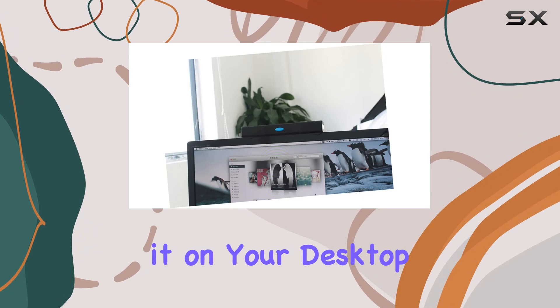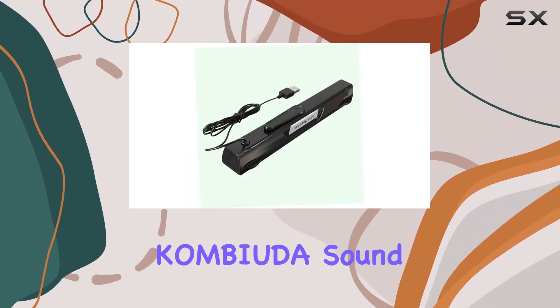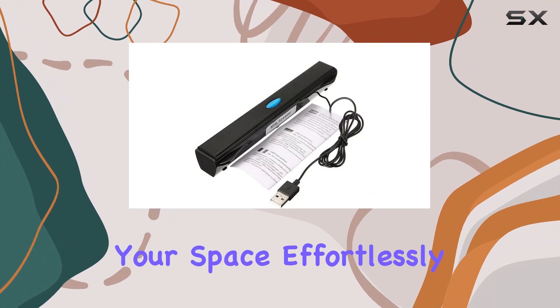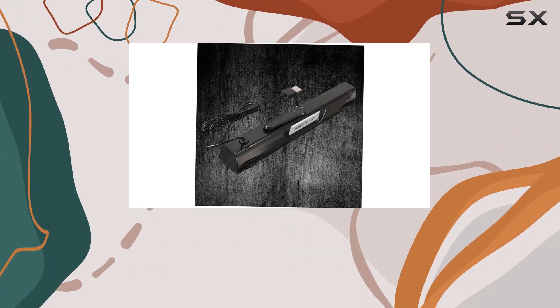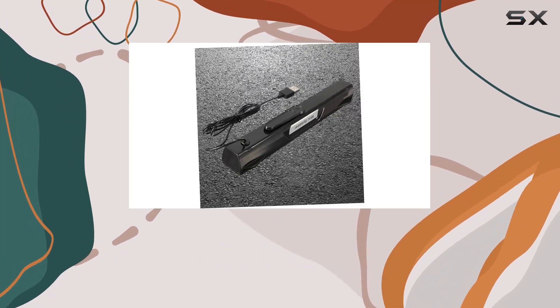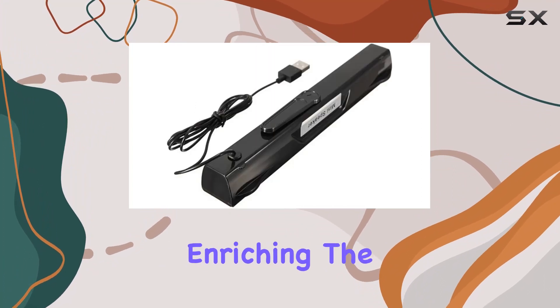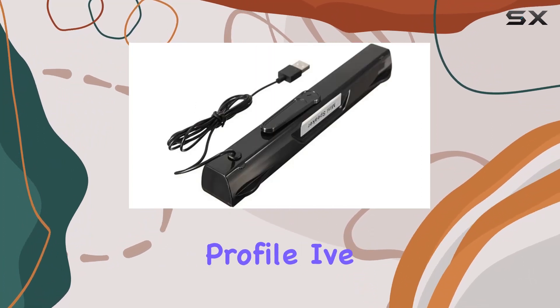Setting it up is a breeze — whether you choose to mount it on your desktop, use the bar mount, or simply place it on a tabletop, the Combiota soundbar adapts to your space effortlessly. The USB connectivity adds to the convenience, eliminating the need for additional power cables.